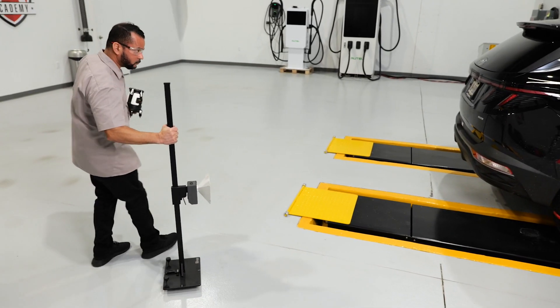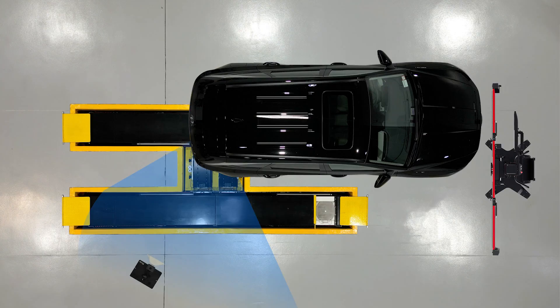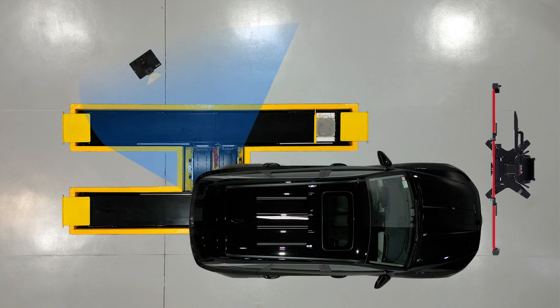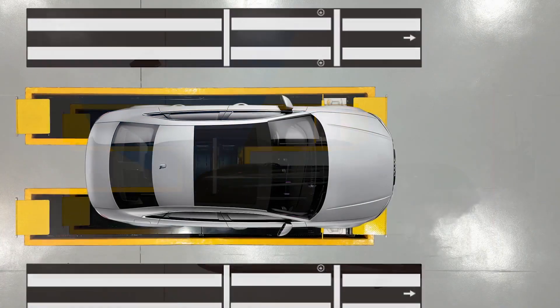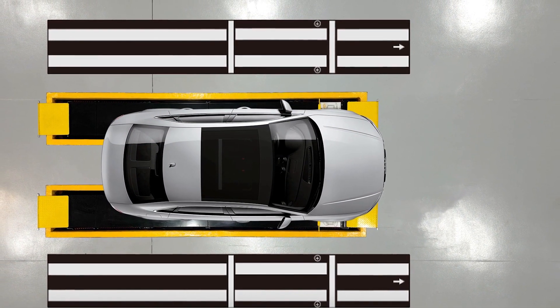Next, we move on to blind spot warning radar calibration. With the Baymax lift, we are able to position the vehicle anywhere in the bay to enable calibration of a rear radar sensor, or to accommodate a 360 camera calibration that often requires significant space on the sides of the vehicle.